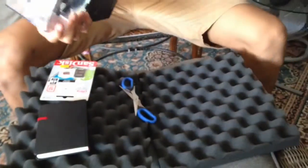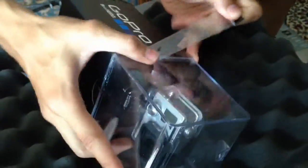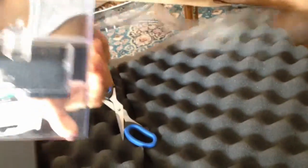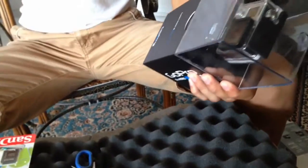We got that out. Another one. So it broke by itself.